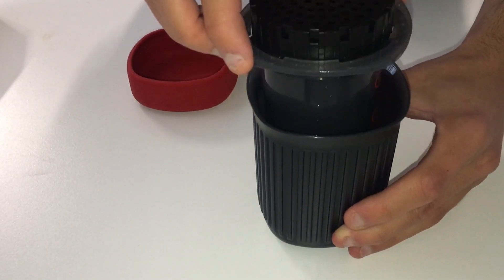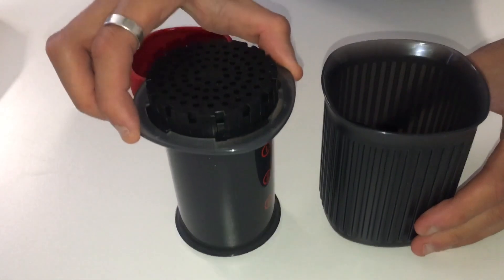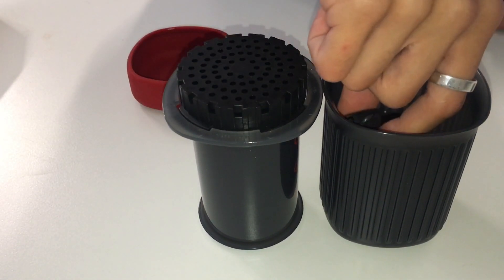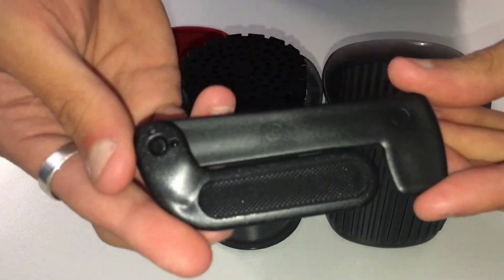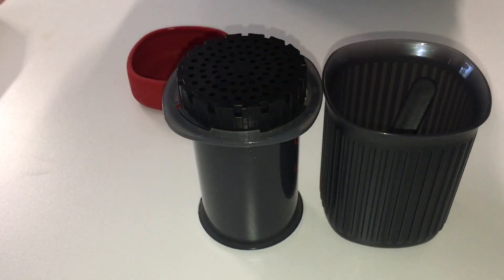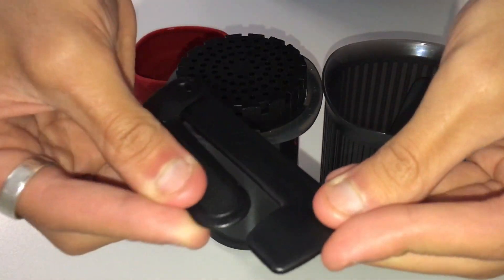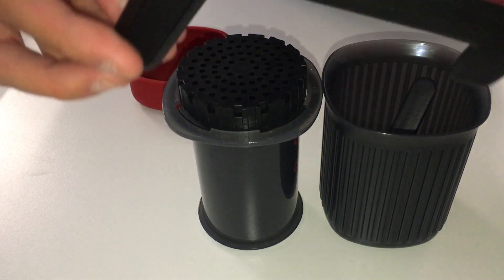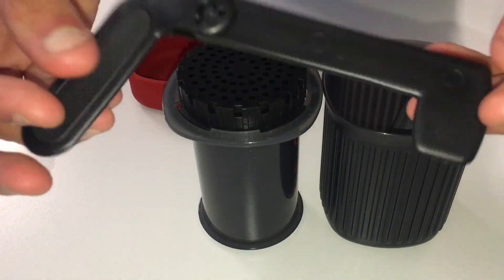Now I'm just going to lift the Aeropress out. Inside the cup we've got a little stirrer. This one is much more portable and opens up and closes, which is a really cool change to see.